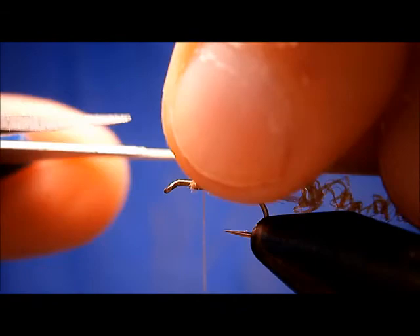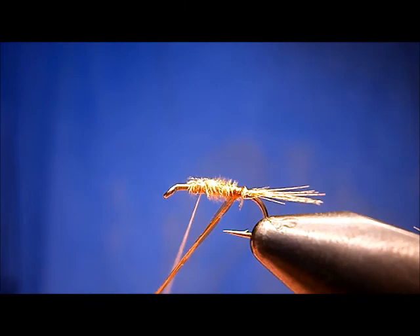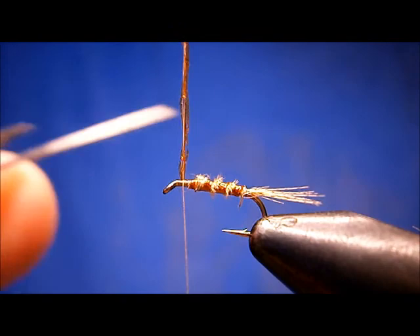Lift up the butts, slip them off. Now the rib — I'm going to pull it tight. I don't twist it at all, I just pull it tight. I get about three to four wraps. Then I go around my thread once, bring my thread up tight, wrap it forward, tying it in. Snip them off.